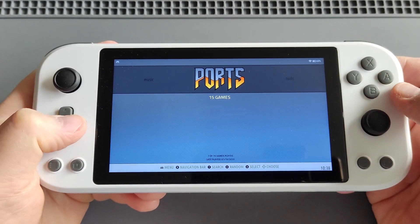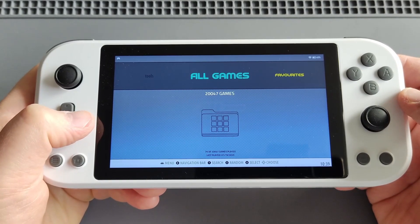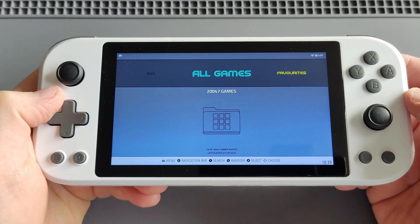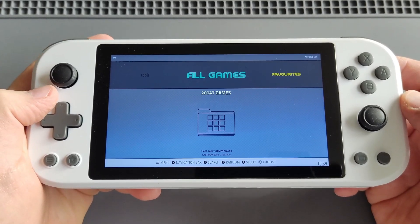We also have some ports — you can install and play native old PC games. With about 20,000 games on this device, it's one of my best and most powerful Linux handhelds.